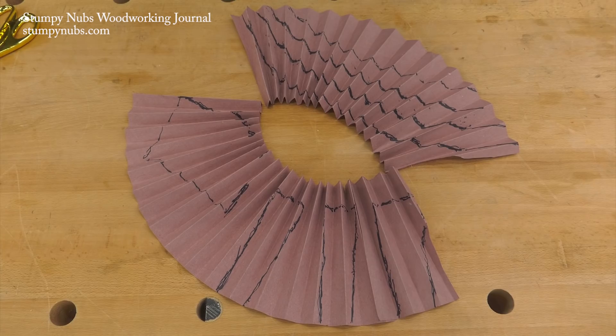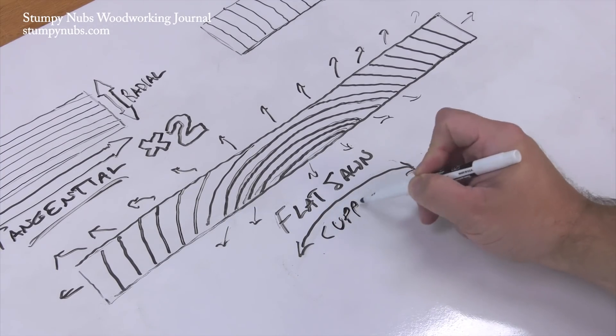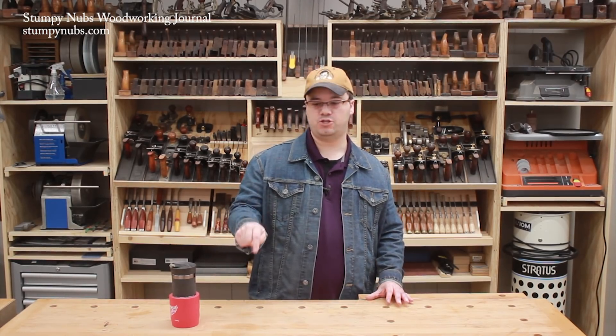If you know how your boards will distort as they absorb or lose moisture, you can predict how it will affect your project and plan accordingly. If you'd like to learn more about wood movement, including the difference between quarter sawn, flat sawn and other cuts, I'll put a link in the description below to another tutorial we made some time back.